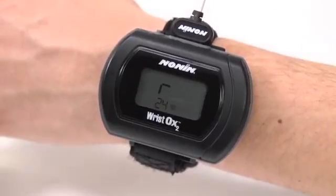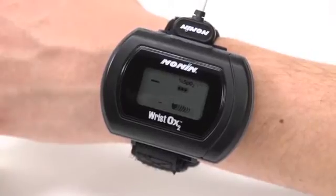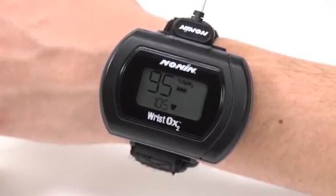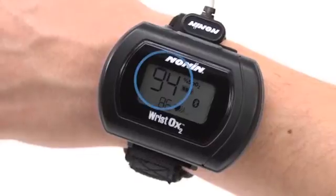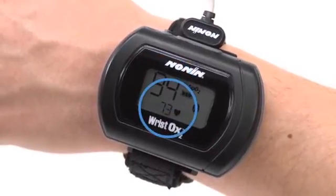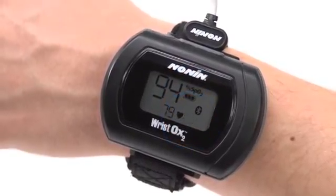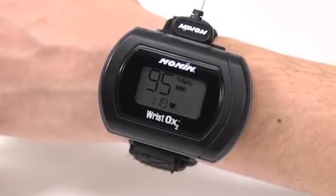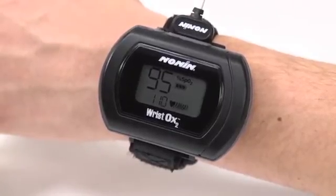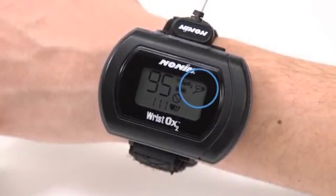In all startup modes, the oximeter will perform a startup sequence and a self-test as it turns on, and display the software revision and a smart point symbol if Bluetooth is activated. The following symbols should appear on the oximeter display: oxygen saturation level, pulse rate, battery strength, and pulse strength in all modes. The sensor fault indicator appears if there is a problem with the sensor, which may be a disconnect, wrong sensor type, or other fault, and also appears when the sensor is removed from the finger.